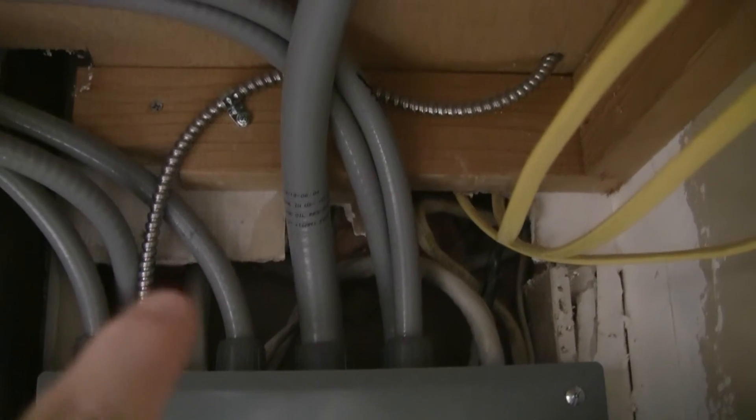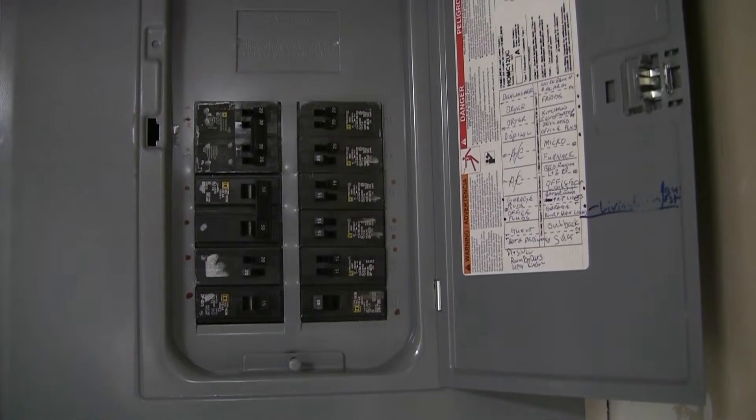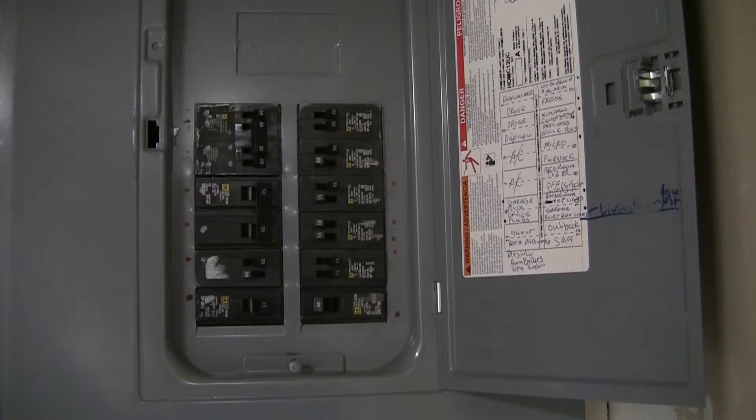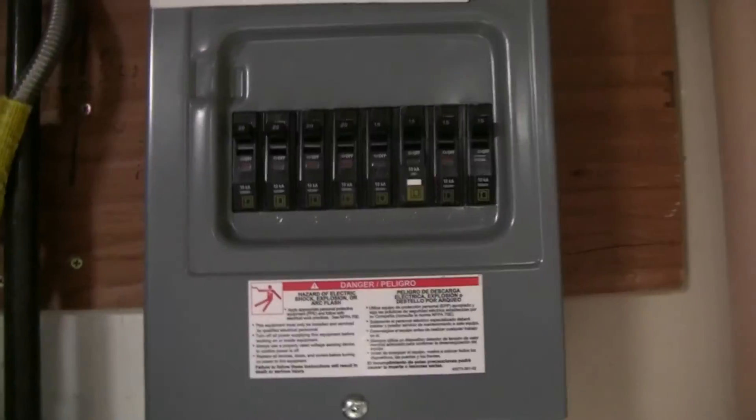There are two 12-2s in each one of those. I ran them over to my little sub panel. You have your hot, your neutral, your ground — wire nut them in the panel, nice and neat. Zip tie them. It's a small panel so it's kind of tight in there. You tie them together, zip tie them away from all the bars, and just bring them up and over right into here.